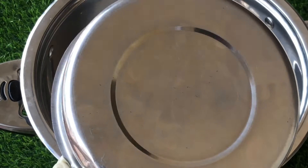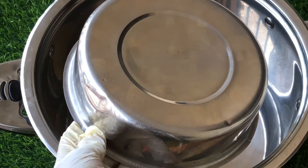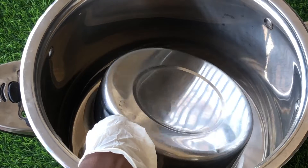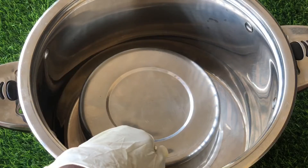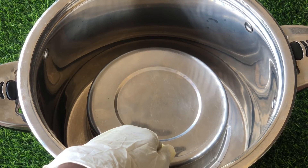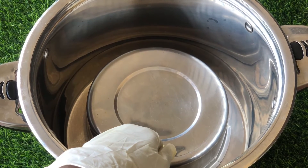We're going to drop the stainless bowl at the center of the pot we'll be using to make the distilled water. Make sure it sits well at the center of the pot — it needs to be balanced to avoid movements while making the distilled water.